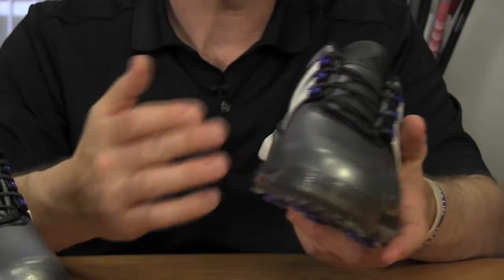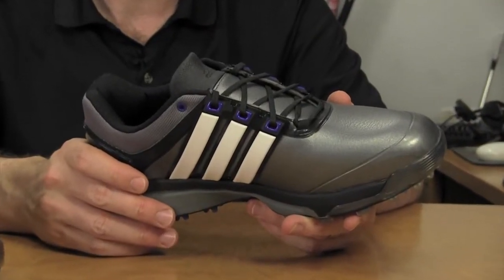What's nice about that is in your sneakers or other golf shoes, the more you walk in the shoes, eventually the midsole breaks down and you actually start seeing impressions of your heel or the ball of your foot. So this is really supposed to outperform a foam midsole.